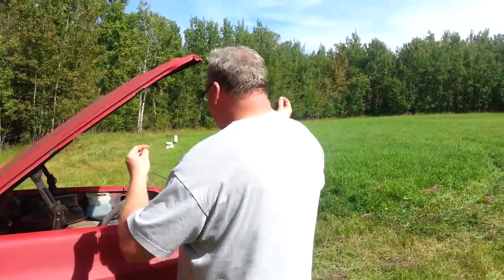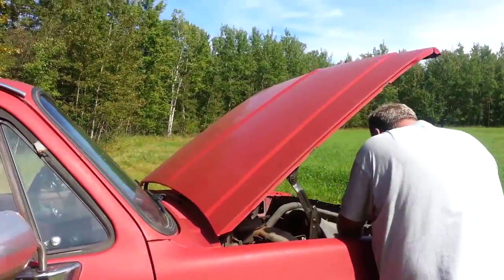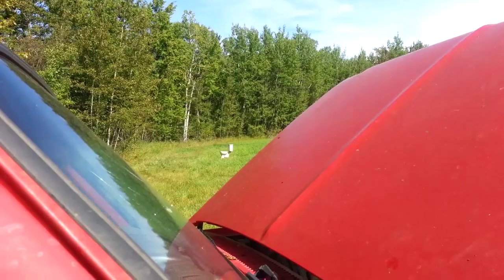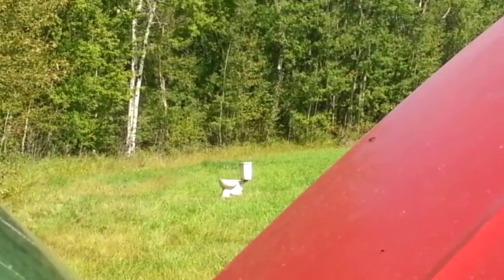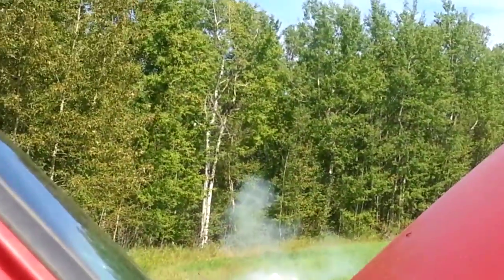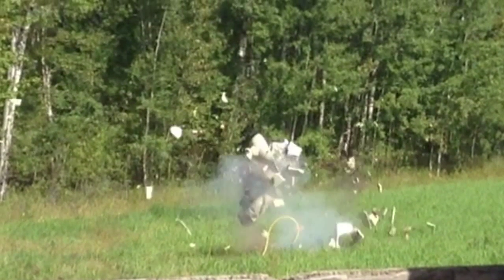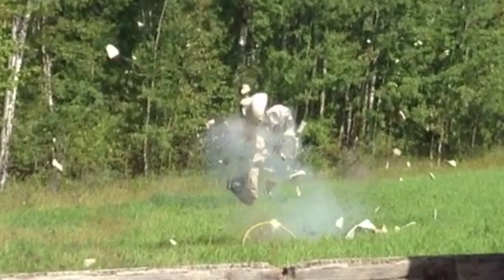Countdown: five, four, three, two, one, zero. [LAUNCH] Holy shit! Awesome!